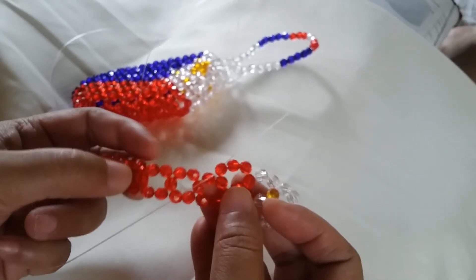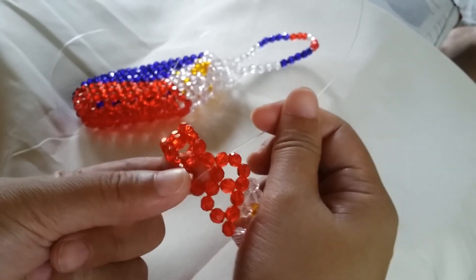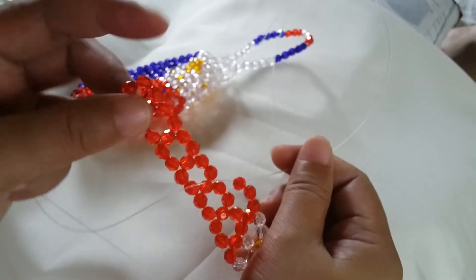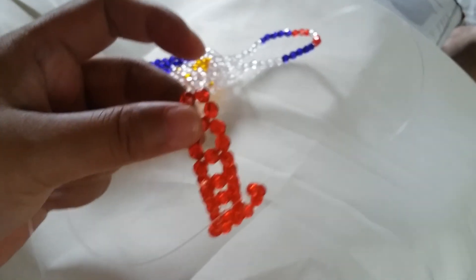Then you just make four more of this cluster of six in the red, and then I'm going to show you the last part of it and catch the picture after that.